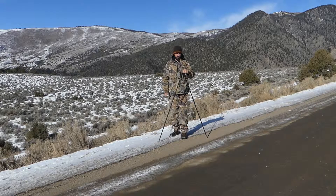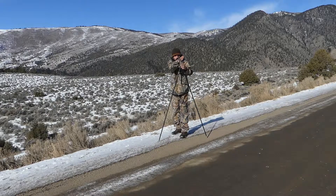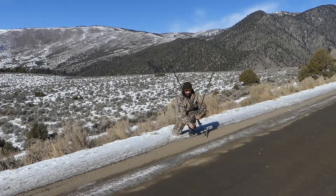When I press both buttons in, they release and I can go wherever I want. When I let go, it's rock-solid. I can be standing, all the way standing, all the way down kneeling, left, right. I can even go all the way down full prone.